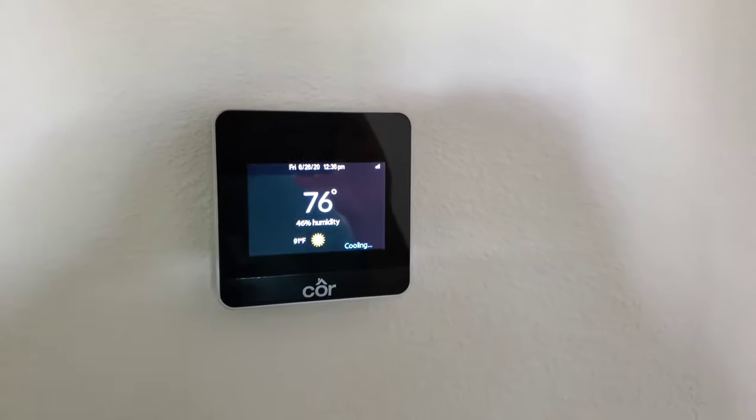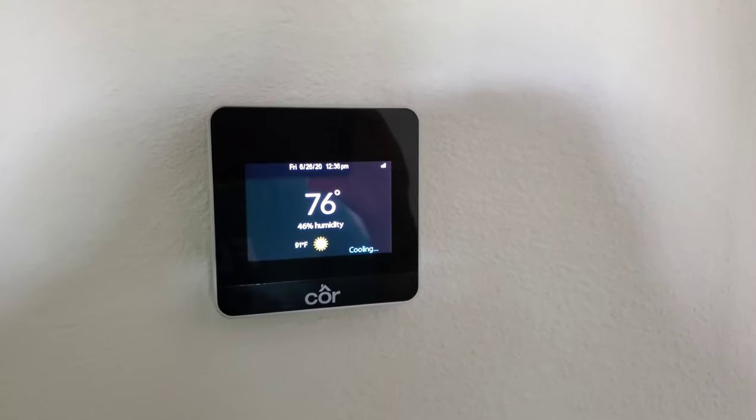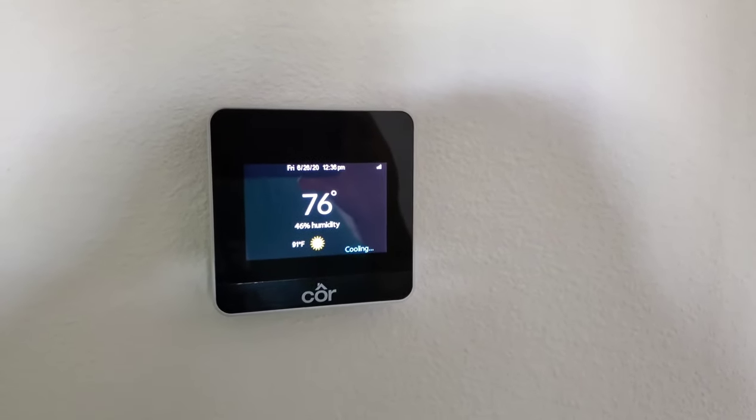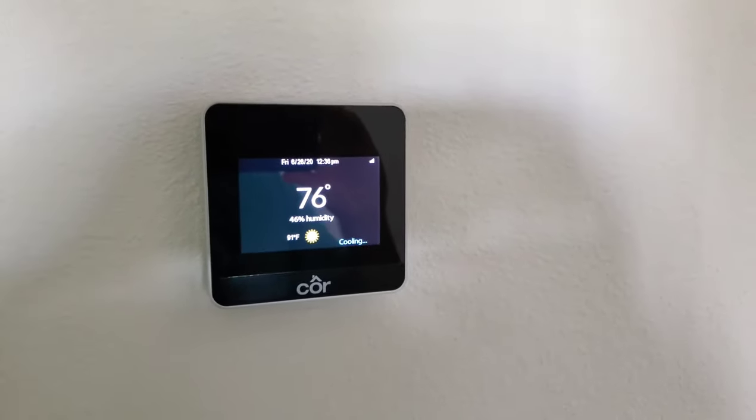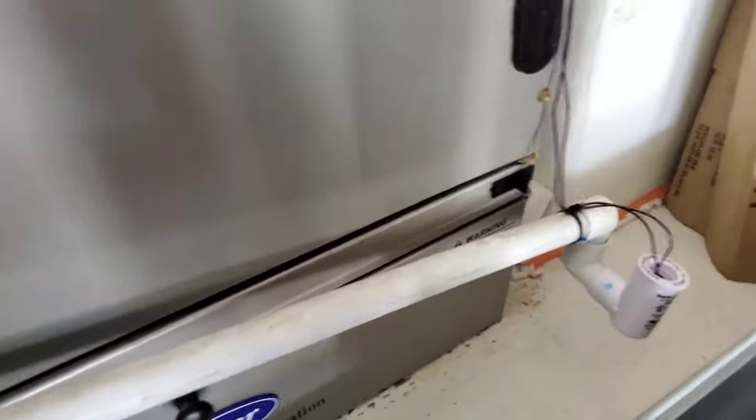The first thing we're going to do is go over to the float switch, which is probably the first thing that you need to check if the thermostat is ever off. We are over here at the air handler, which is in the garage.